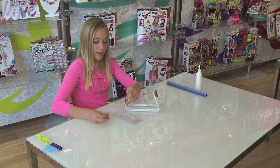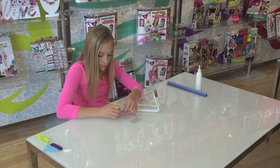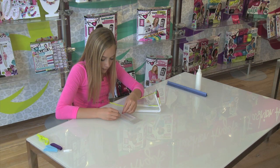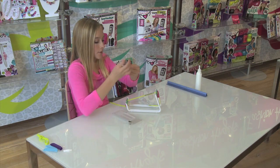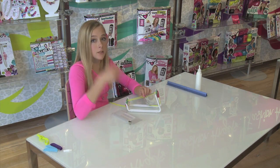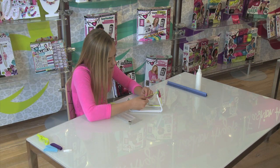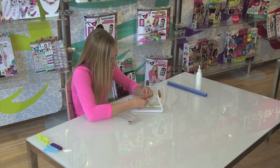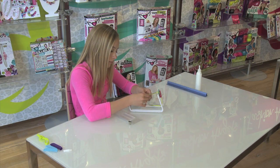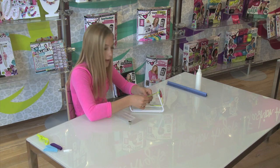Now I have reached my last row on the loom. I am going to be threading the beads just like I normally would and place it onto the loom. I am also going to be threading the beads through the underside of the cords just like we normally would, and then pull tight.